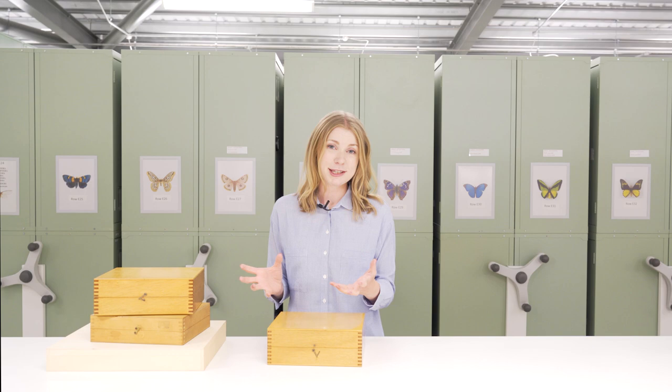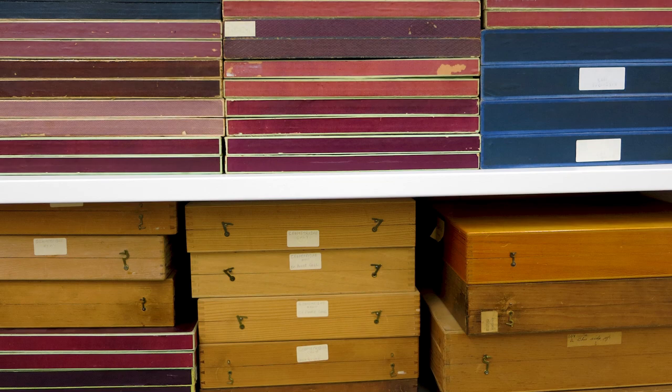Store boxes can be really useful for short-term storage or for overflow specimens but they aren't so good for the long-term and ultimate accessibility of the collection.